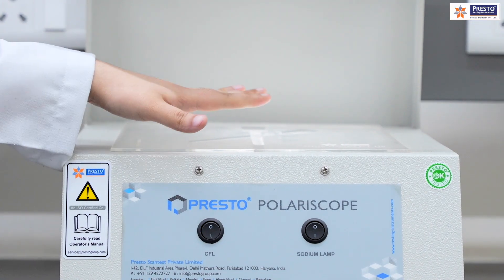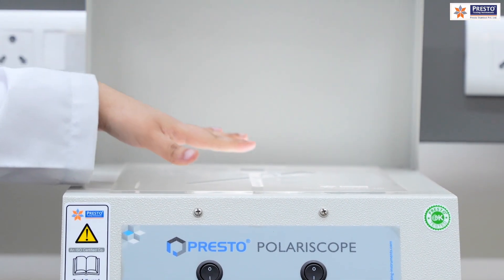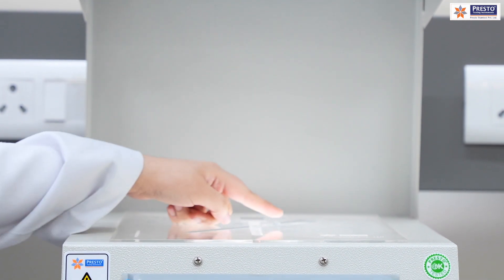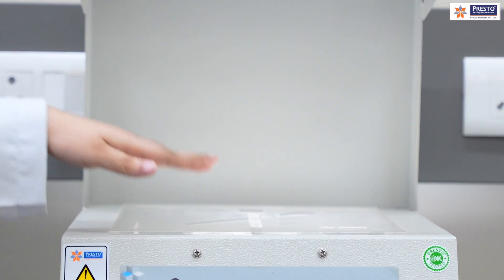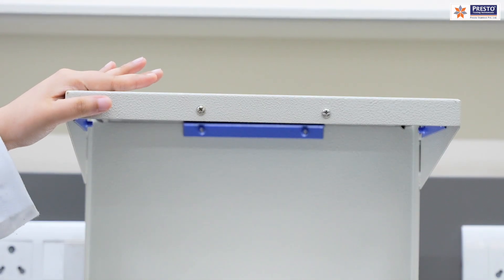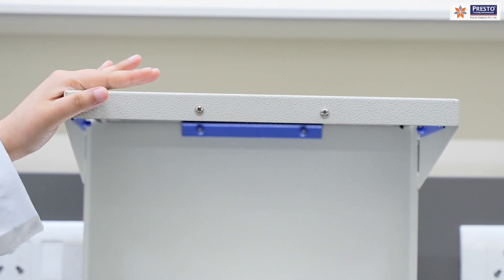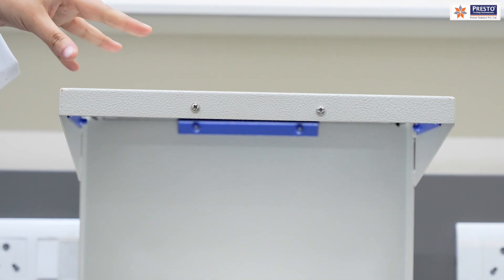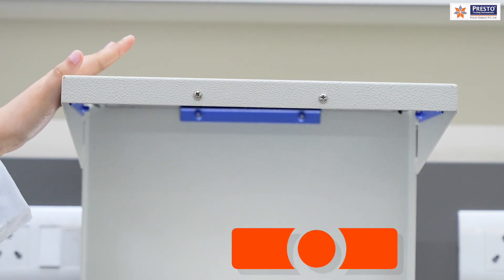This area is known as the polarizer, where we place the sample. We also have a template at 90-degree and 45-degree orientations. There is a viewing glass from where we observe the residual stress in the sample, and this part is known as the analyzer.